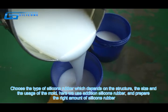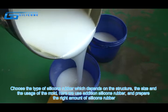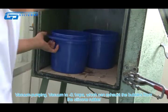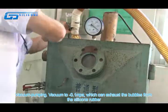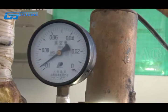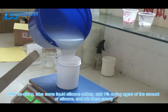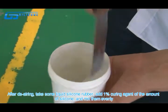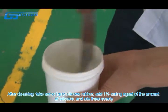Here we use addition silicon rubber and prepare the right amount of silicon rubber. Venture pumping — venture to below 0.1 MPa — which can exhaust the bubbles from the silicon rubber. After airing, take some liquid silicon rubber and add 1% curing agent of the amount of silicon and mix them evenly.